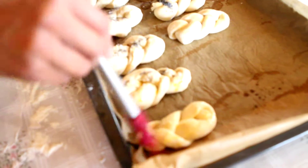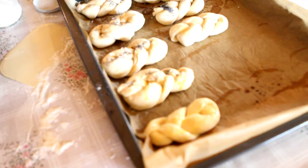And if savory, you could do cinnamon. Yes. If it's sweet — cinnamon.